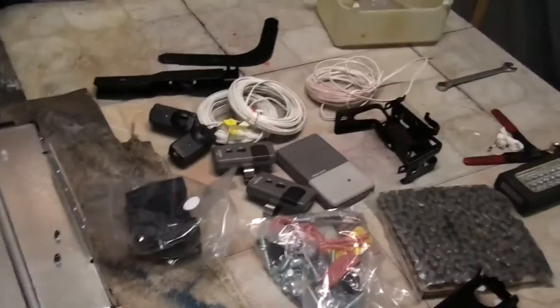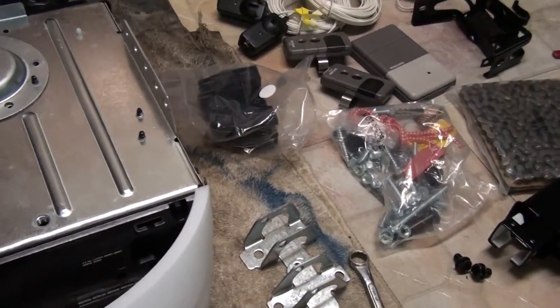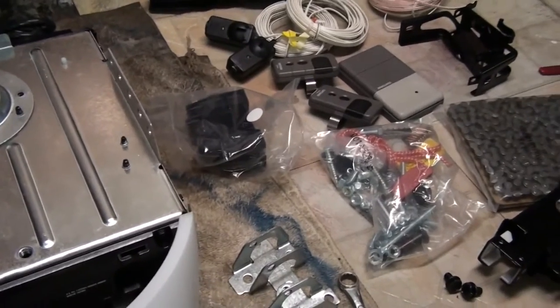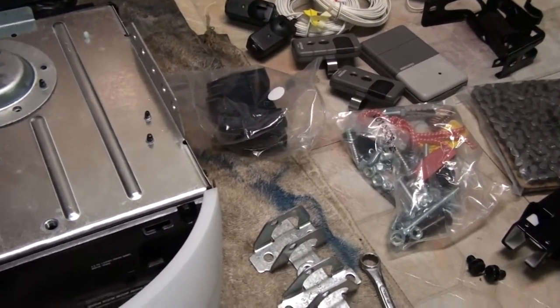For now I'm going to finish this cup of coffee, switch to beer, and then decide after a beer or two if I want to do this garage door opener.